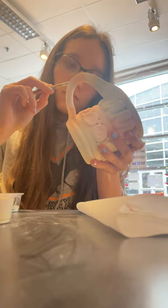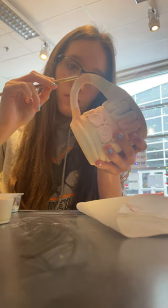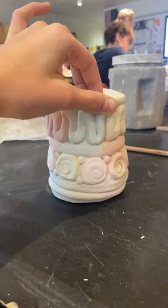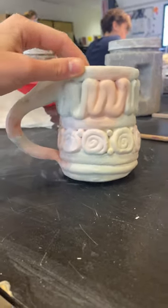Since everything looks so pastel right now, all of these colors are going to become much darker once they're fired. But here's the final paint job — I used pink, light blue, orange, and yellow.